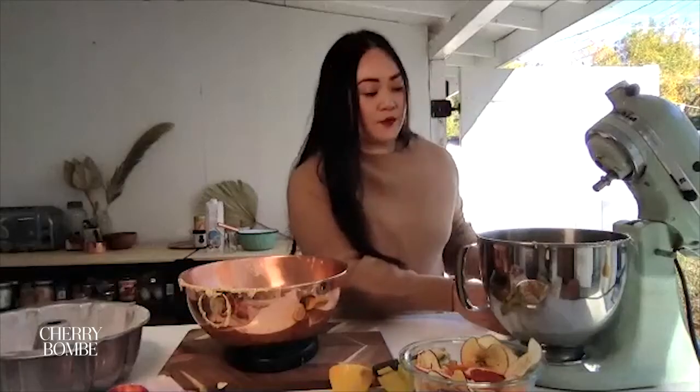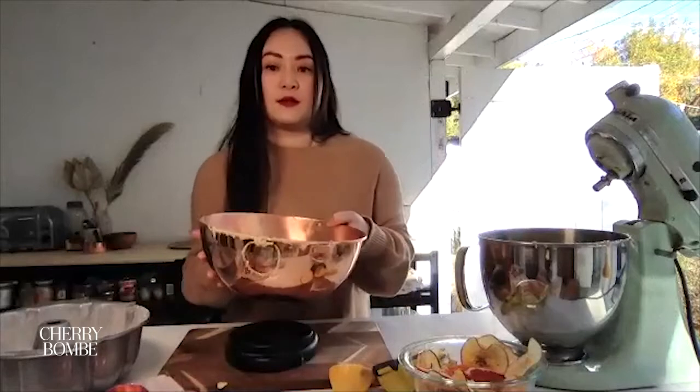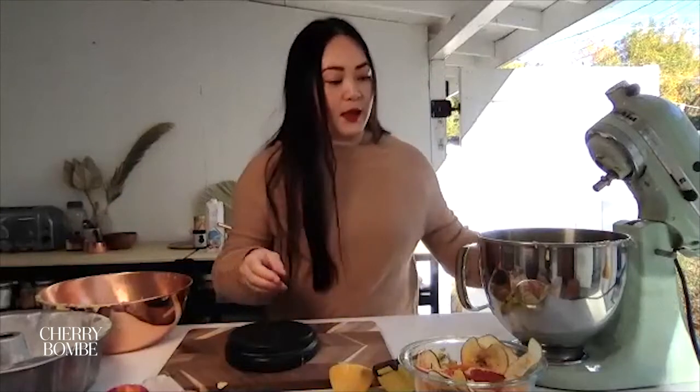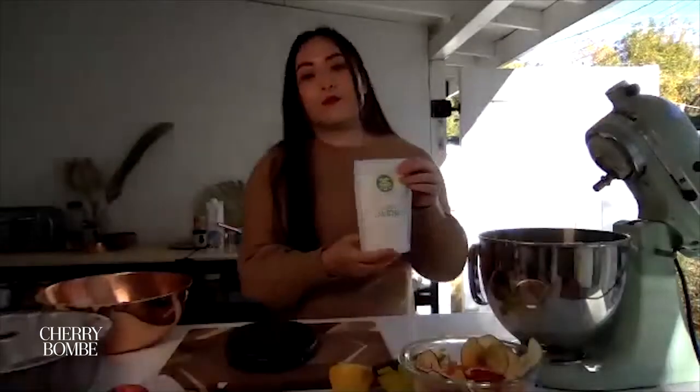When you're using matcha, is there a special kind you're using? There's a lot of options. For this one, set the plain batter aside and mix the matcha into the other half. I'm using culinary grade matcha and that's what you want to use for baking. There's ceremonial grade, which is a higher grade you use when drinking matcha, but for baking and cooking I'd use culinary matcha — it's probably not going to be quite as expensive as the ceremonial grade.